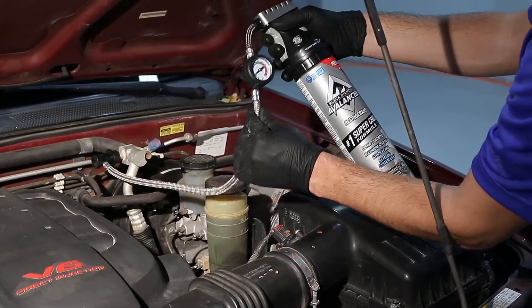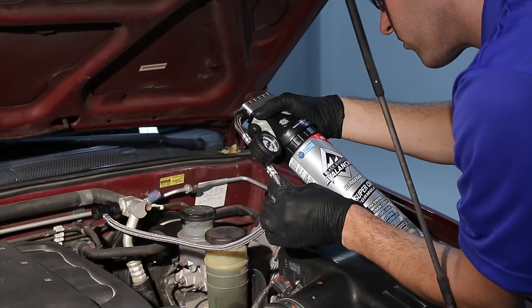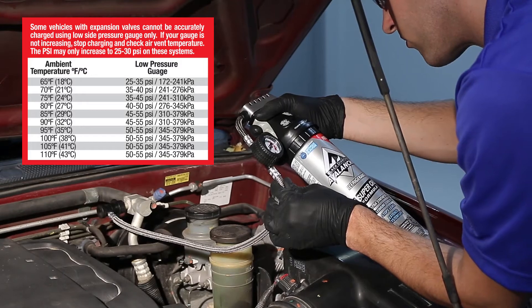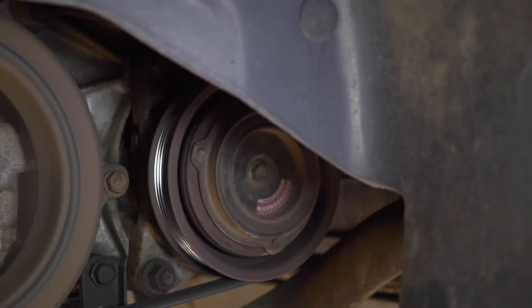Once you've added enough refrigerant, you will see and hear the compressor clutch engage and should be able to get a reading from the gauge. Add refrigerant to achieve the correct PSI level according to the pressure chart on the back of the can. Read the pressure only when the compressor clutch is cycled on. If the clutch never engages and you never get gauge readings lower than 45 PSI, stop and seek a mechanic's assistance.